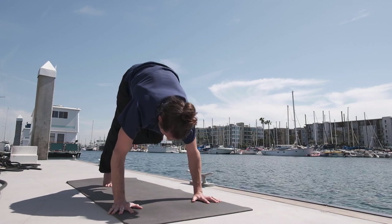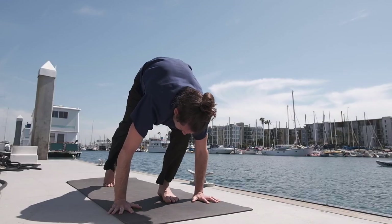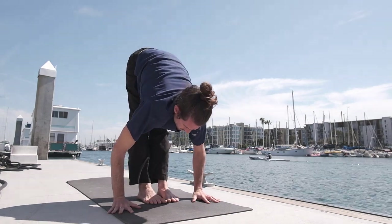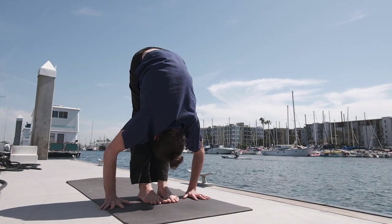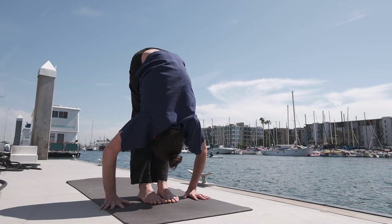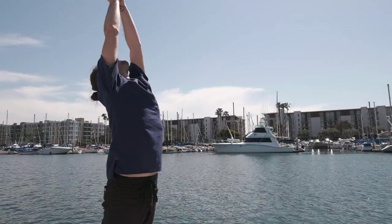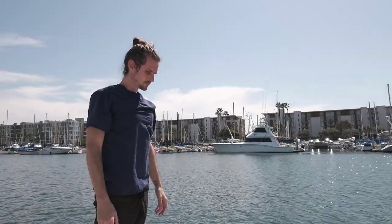Inhale, lift the head up, stepping the left foot towards the hands. Inhale and exhale, lower the head down. Inhale, taking the arms up — palms touch above the head and exhale, releasing the hands.